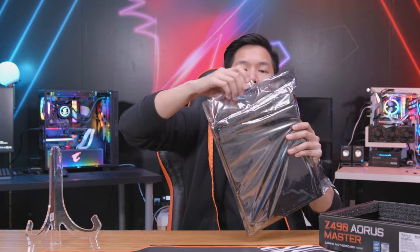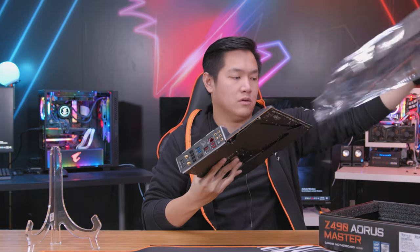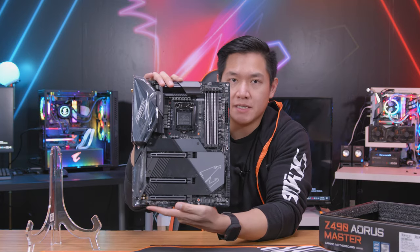First things first, we have an anti-static bag. This is my first time being hands-on with the board itself and it looks very, very nice as you guys can see.